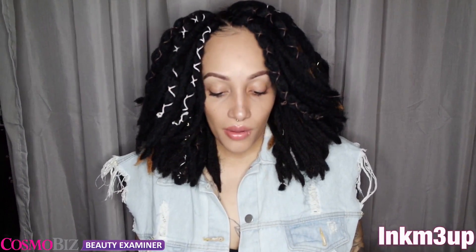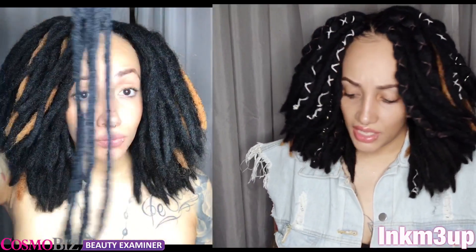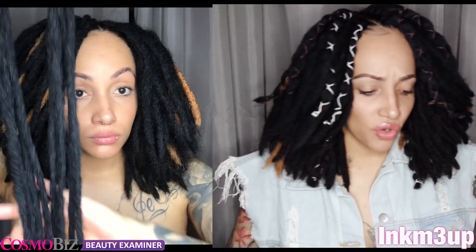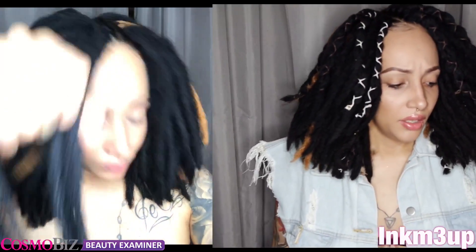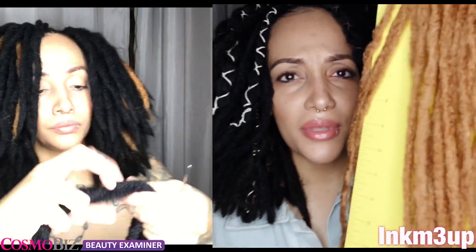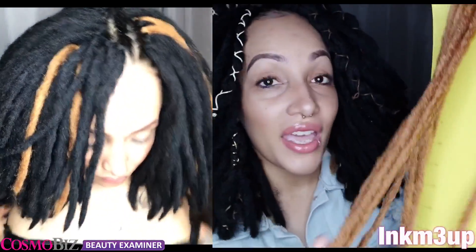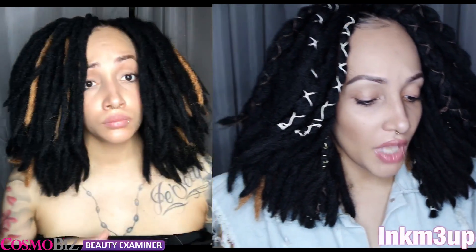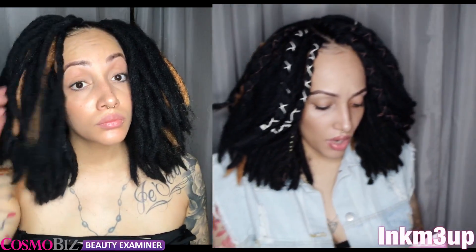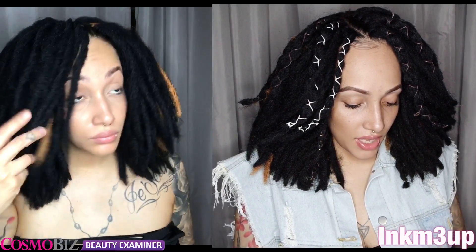These locks are a little bit different — the texture is very similar to real locks. They tried to make sure the texture was, I don't know if I can even describe it, very coarse looking so that it can mimic real locks.